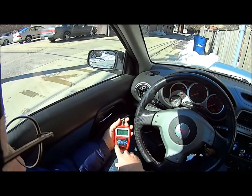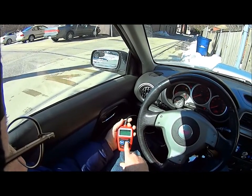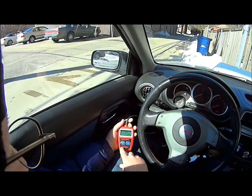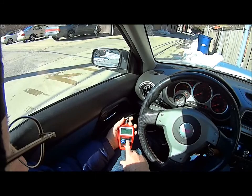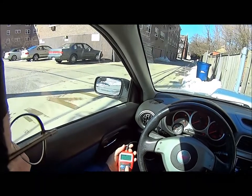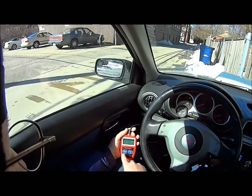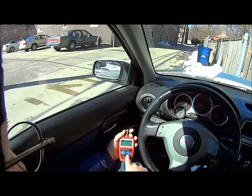Erase failure — press any key. Let's try it again. Erase. Erase done — press any key to continue.